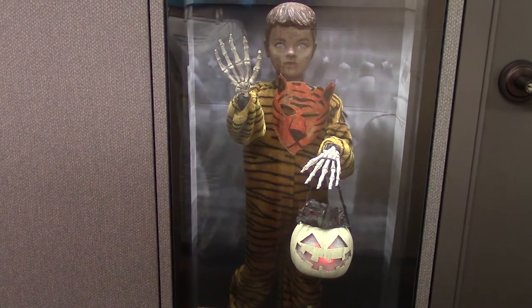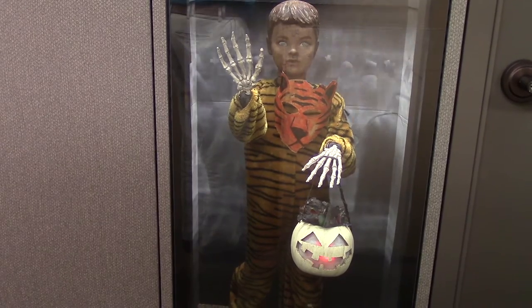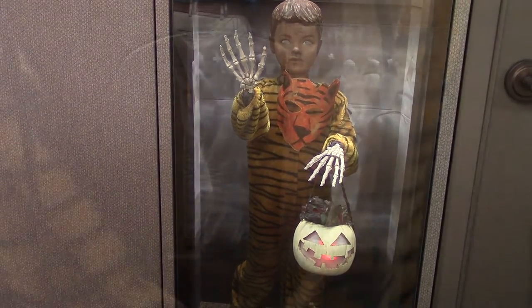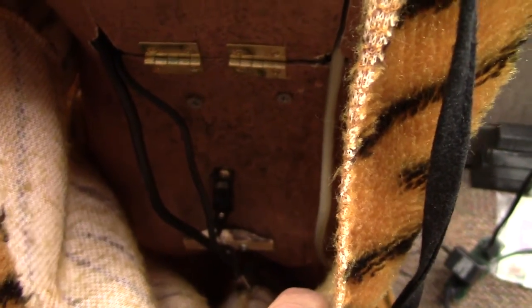If he determines that you stopped in front of the window, he will tap on the glass. Let's take a look — one of the four servos is the servo which operates the tail that swishes left and right at random intervals.